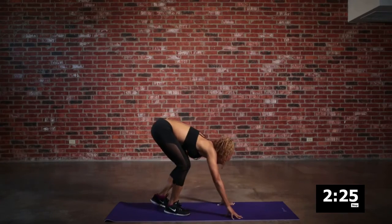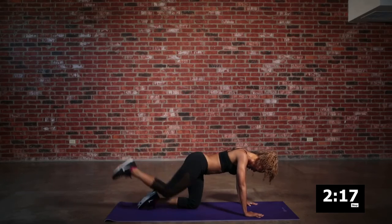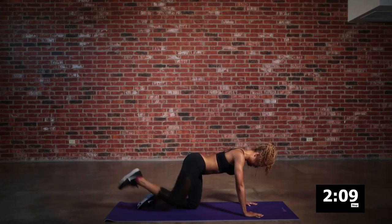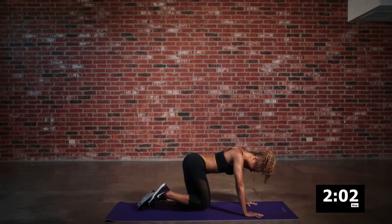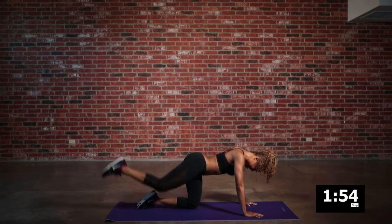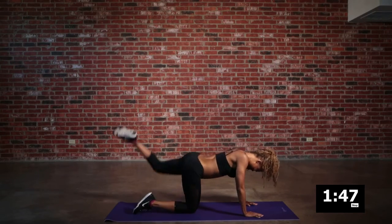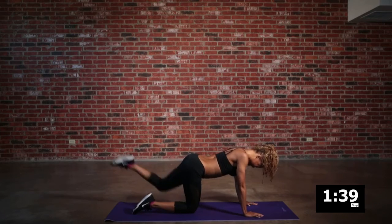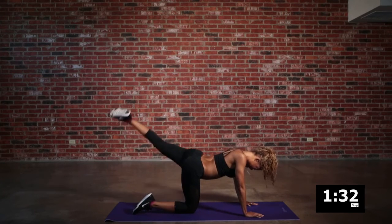More glute, quad, and hamstring action — we're going to finish this thing off with some kickbacks. Drive those heels up as high as you can. I know you see those sweat droplets falling on the mat — that is your progress, that is your work. You earned everything right here, right now in just 20 minutes. You're so powerful, you're so amazing. Keep both sides even — you are almost there. You did things you didn't even think you could do, and you made it happen!